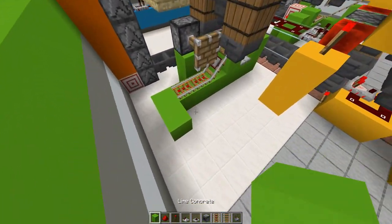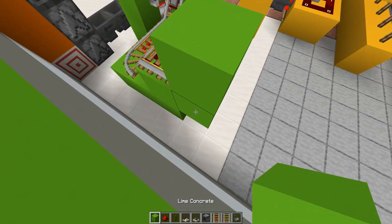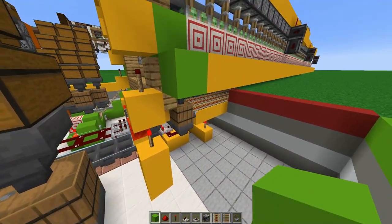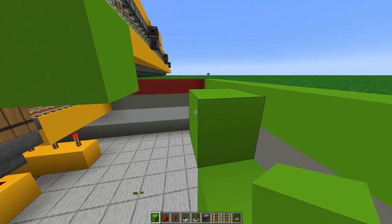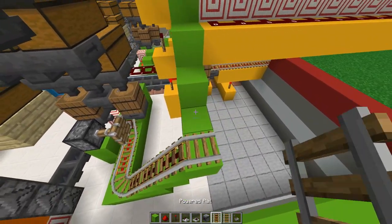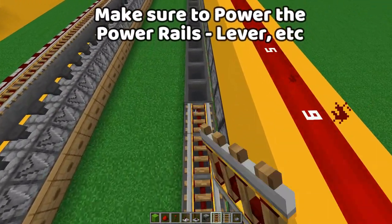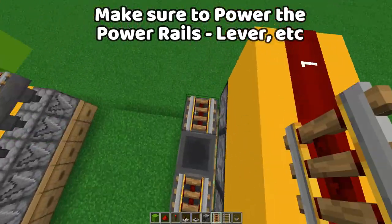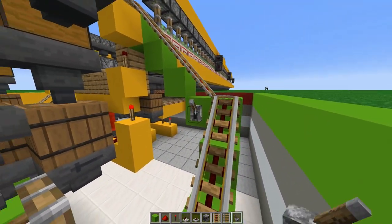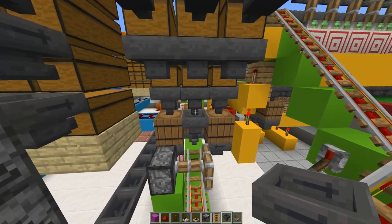Replicate the rail system on this side: add a few blocks at an angle, a regular rail and two power rails, another block, then create that stair pattern going straight down, one more block in a straight line. Add your power rails and a regular rail, another row of power rails going up, a regular rail and a straight line of power rails. Add a block on top or on the side to activate with levers. Add a lever here and here to make sure all these rails are activated.